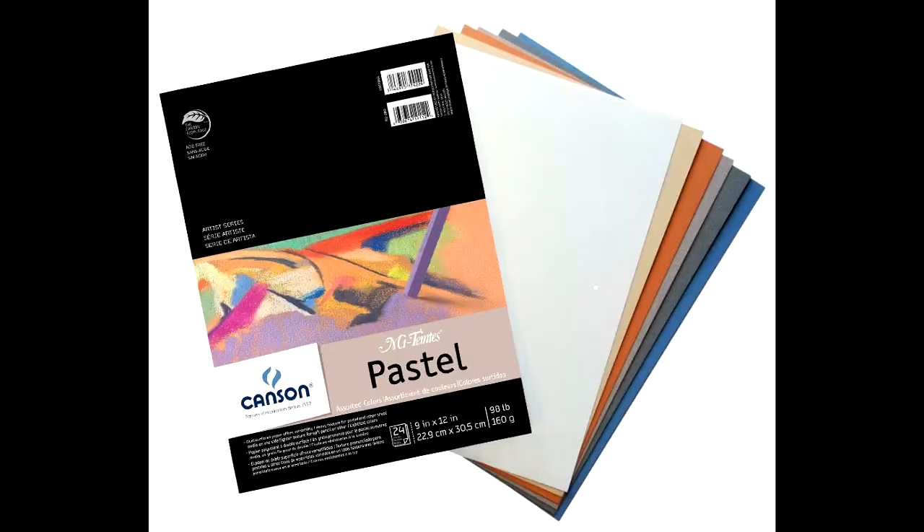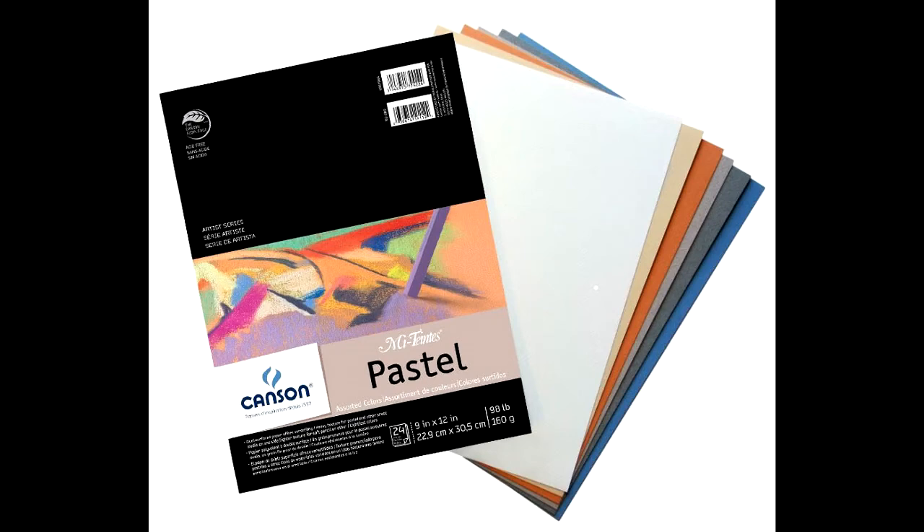I used to draw on pastel paper a lot, using the various bright colors they have. I used to use a violet paper in my drawings, but the pastel paper comes in pads and large pieces — I use them both. The problem with pastel paper is that it has a lot of texture. One side has less texture than the other, but it still has a lot, which makes it difficult and frustrating to fill in all that texture.